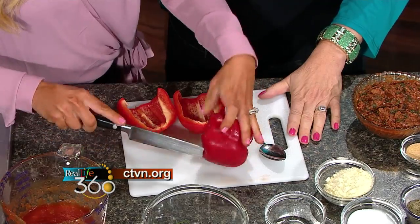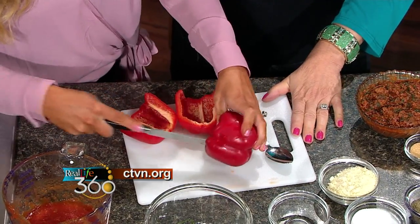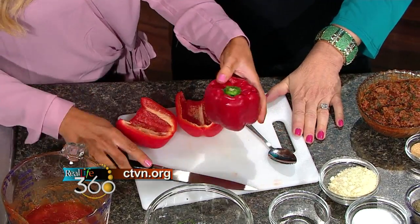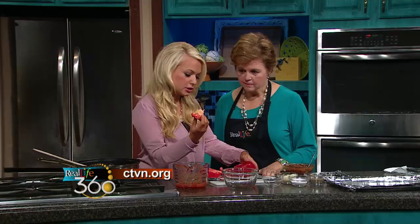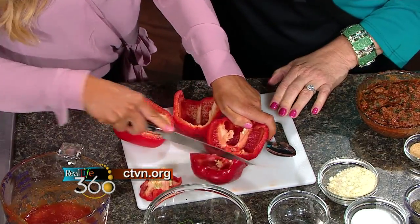A quick and easy way to get the top off the pepper is to simply take a knife — a little paring knife would be even easier — just cut around the top like that, then pull it out. You can see you've got all the seeds right there. You don't have to go back through and try to pull the seeds out. Then you just cut it in half again.